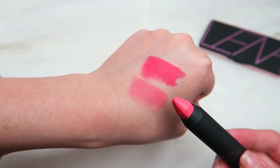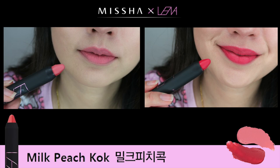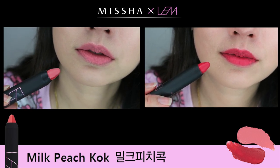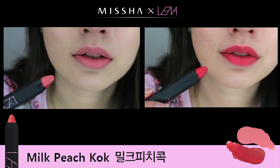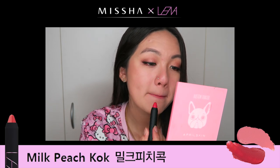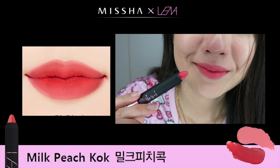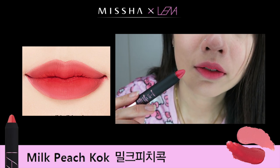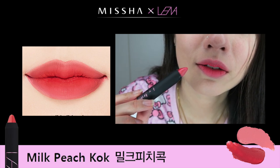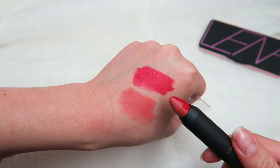I feel like it just doesn't look nice for those who have dry lips because the base one really looks patchy, but the point one is actually bearable. Since you have two colors together, why not just mix them to create that gradient lip? The Dorothy Coral is my least favorite of all the lip crayons. Next is called Milt Peach Cock, which is such a funny name. The base color is a bit dry but not as bad as the Dorothy Coral, and the point color is such a beautiful pink. It feels comfortable enough to pull off for the day.